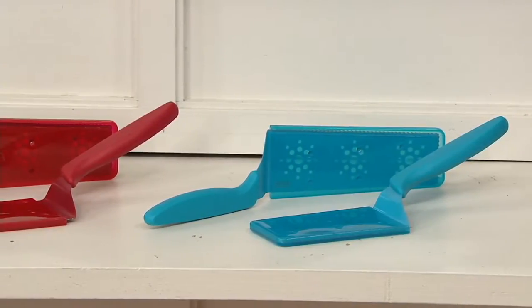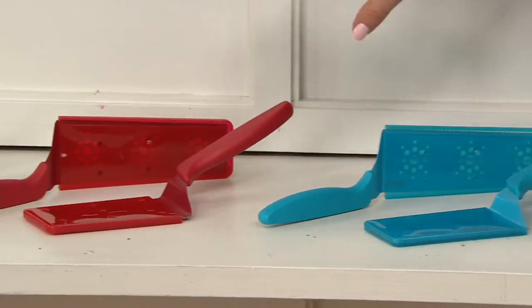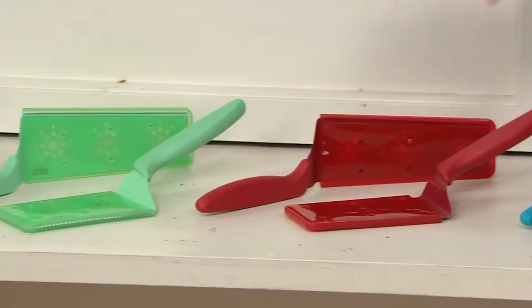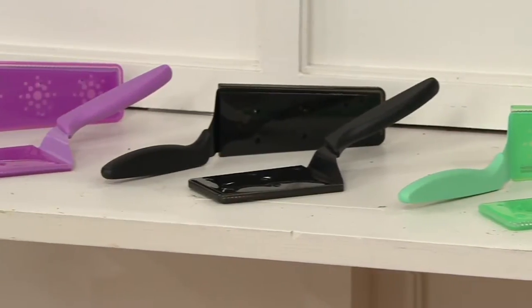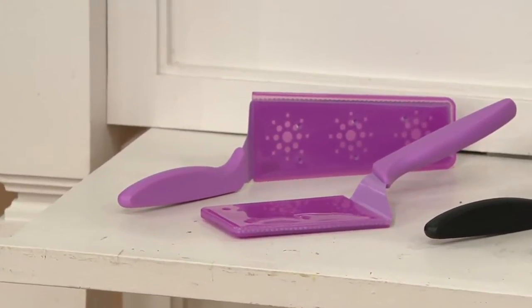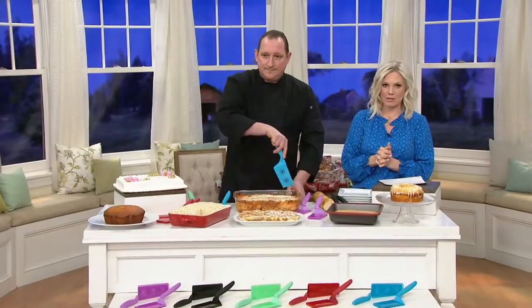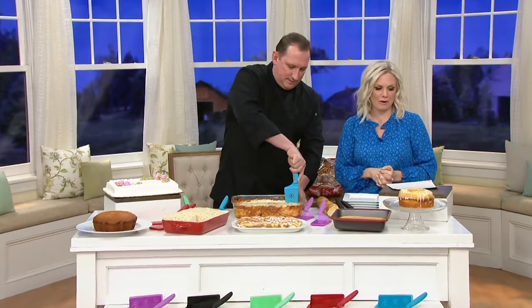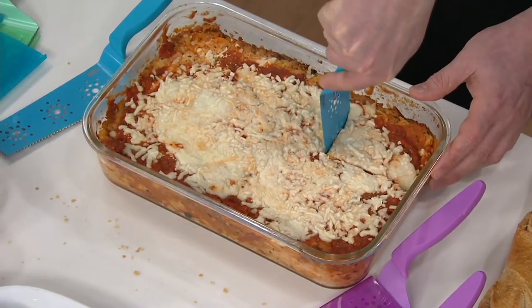Let me go down and show you the colors. Here is your blue, red, seafoam green, black, and orchid purple. Most limited in the purple. So if you love those and love the idea of this, place your order right now at QVC.com or give us a call: 1-800-345-1515. Your item number is K48737.